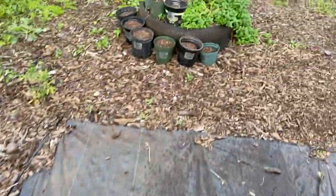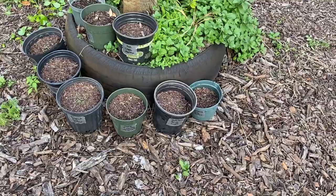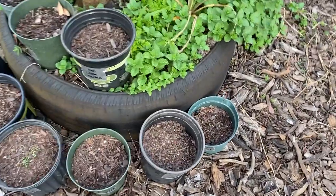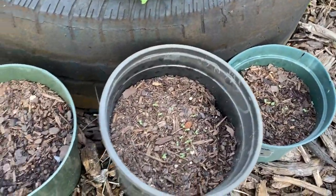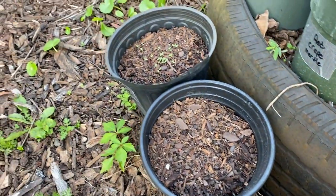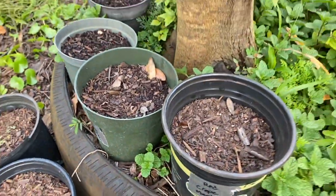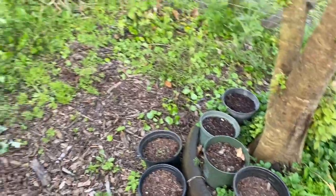Over here is going to be all of our honeysuckles — the different varieties of honeysuckles we have — and this year we're going to be growing that. I did plant some red crepe myrtles but those have not come up as of yet, so we're waiting.